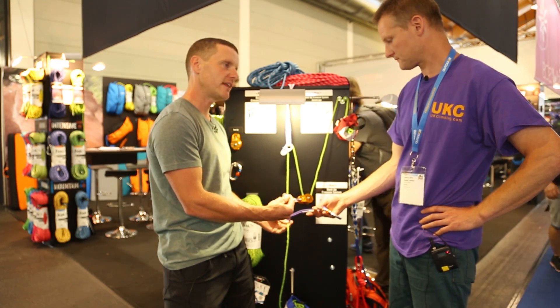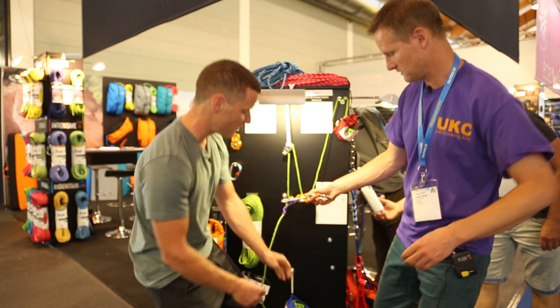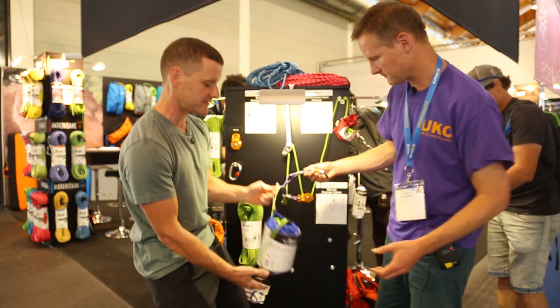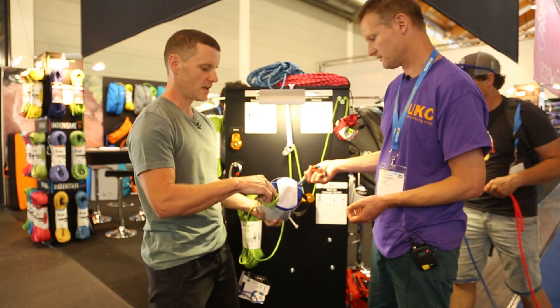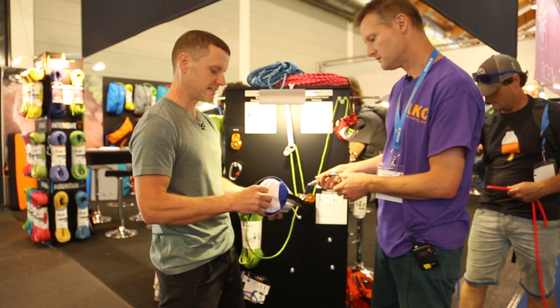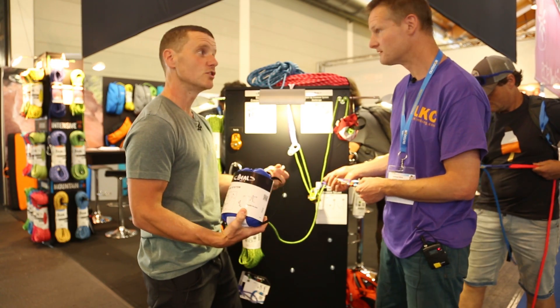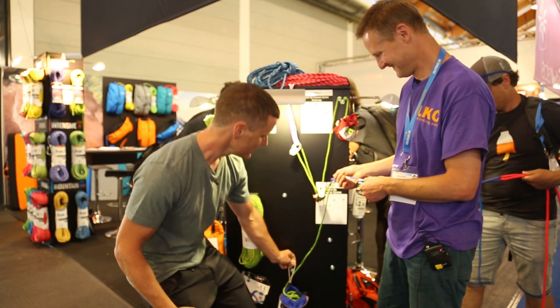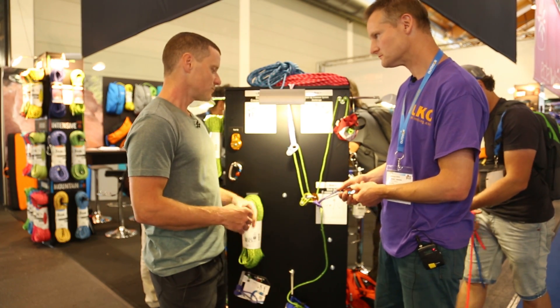So you don't fall over the edge. Once you've got yourself in a position where you can't fall, you can then throw the blue bag down to your mate. At the bottom of the bag there's a pre-tied knot. If it's only a short distance, your mate can tie a knot midway up — your choice or your mate's choice.